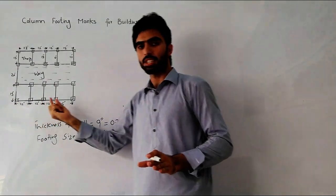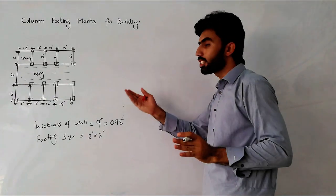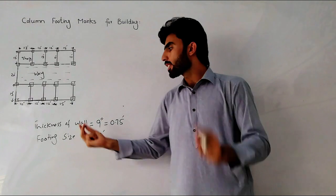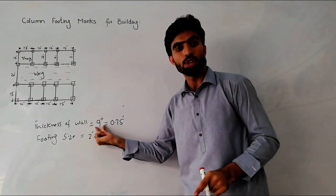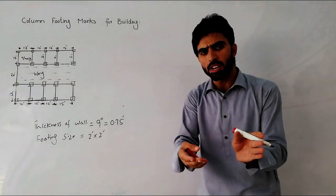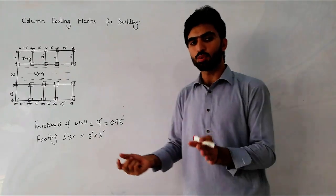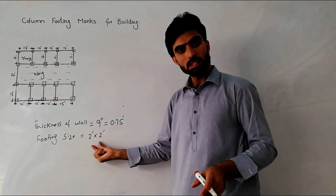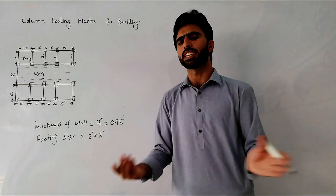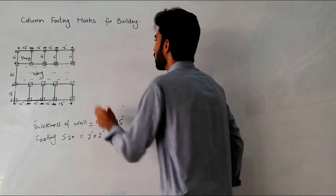My diagram will be bigger so you can see it clearly. First, you will decide the wall thickness for your project. For this example I will take a wall thickness of 9 inches, which equals 0.75 feet. The footing size here is 2 by 2 feet — it depends on your project and design; you can take 4, 6, 8, or 10 feet etc. So in this tutorial, footing size is 2x2 feet and wall thickness is 9 inches.